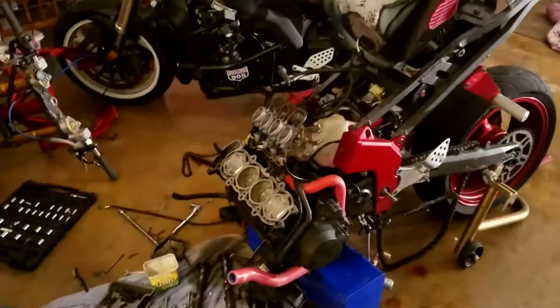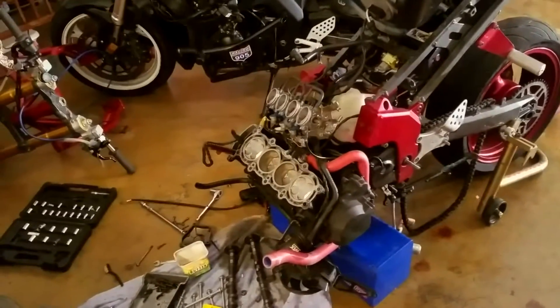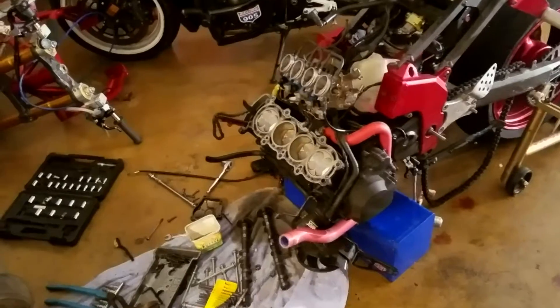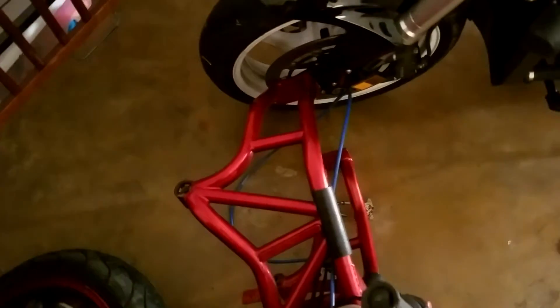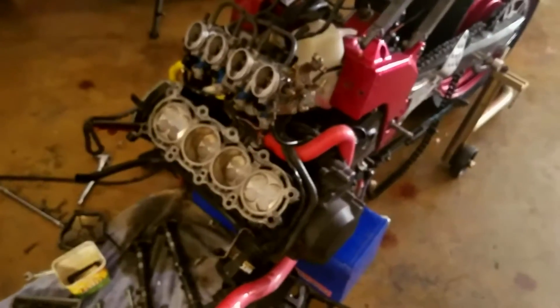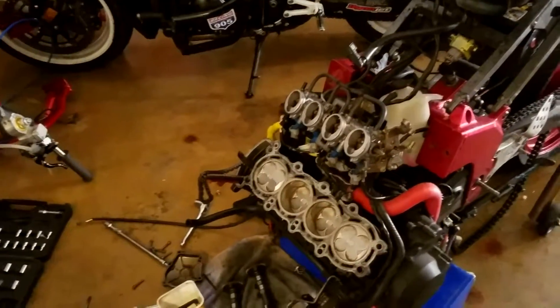Huge shoutout to my boy Brian 636 because he threw me a tip on my last video that saved me a lot of time and trouble. Badass Industries frames are, in my opinion, a must-have. If I ever had to buy another 636, that'd be the first thing I bought for it — not only for strength and integrity and looking cool, but there are four bolts that connect the back half of the frame to the front half, and if you pull those four bolts out the whole front of the bike just comes off, so the motor and everything is fully exposed.